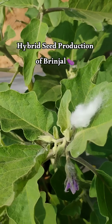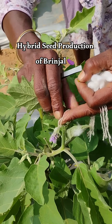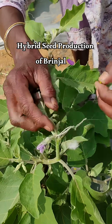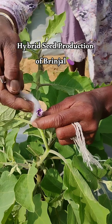As you know, brinjal is an often cross-pollinated plant. On another side of the plot there are a few plants which are considered the male plants. From those plants we have taken a flower, and from that flower we have taken the anther part. Using those anthers, she has just now — as you have seen — pollinated it.